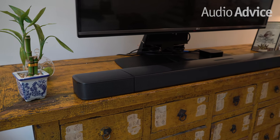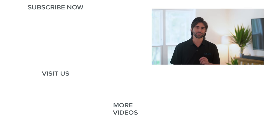We think the JBL BAR 9.1 represents one of the most convenient solutions for a complete Dolby Atmos experience at a great price. If you have any questions regarding this soundbar or any other home audio or home theater gear, give us a call, chat with one of our experts at AudioVice.com, or stop into one of our Raleigh or Charlotte, North Carolina locations. Thanks for watching — if you enjoyed this video, give it a like and subscribe to our channel so you never miss out on the latest home audio or home theater content.